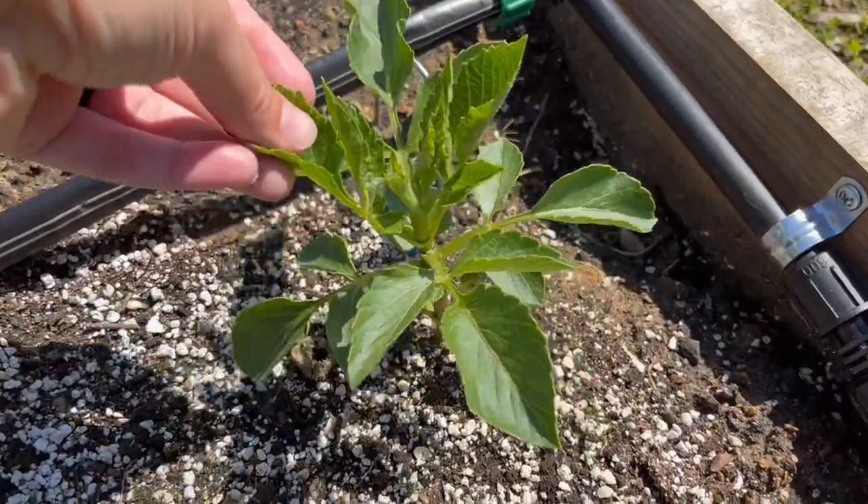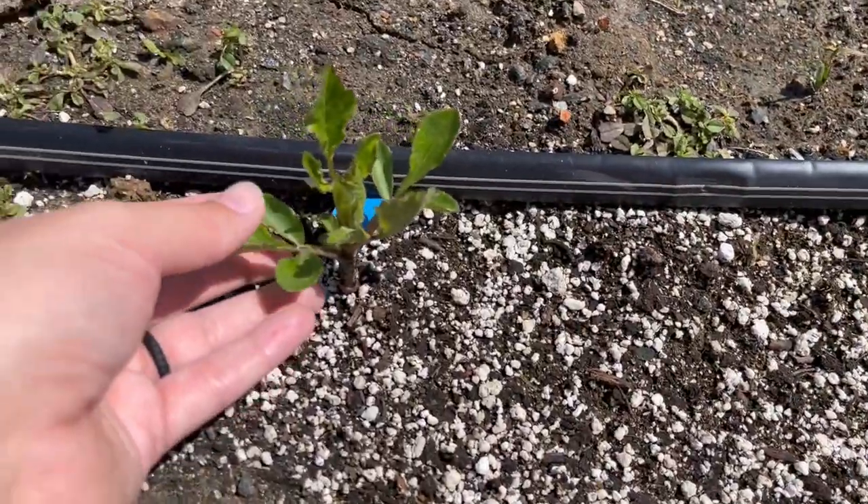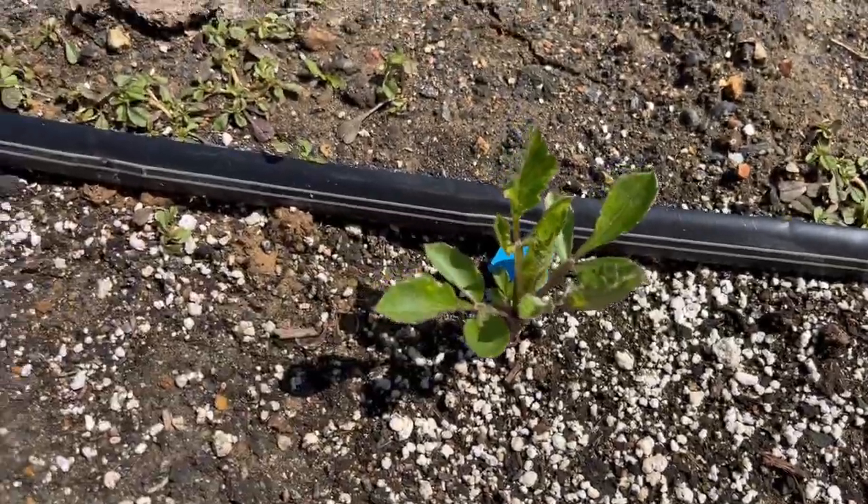The dahlias we planted the other day together are starting to sprout and pop up now. The ones that I had pre-sprouted are definitely taking off and doing a lot better than the ones where I just stuck the tubers in the ground. This is one of the ones that I had pre-sprouted — it's already getting pretty large. For the most part, the ones that I did not pre-sprout have not come up. There are one or two here and there starting to pop up, but I can definitely tell a big difference in how fast the pre-sprouted ones are taking off.